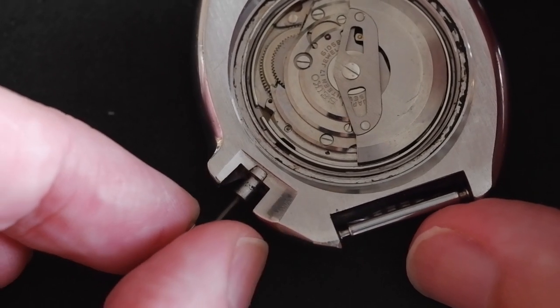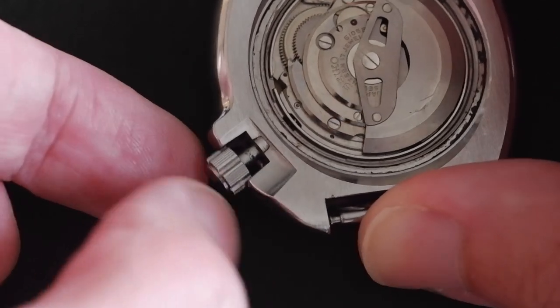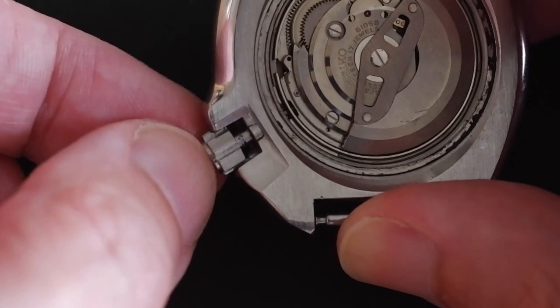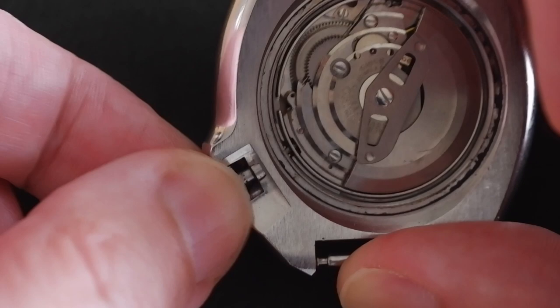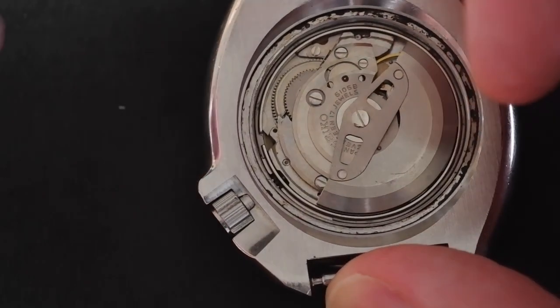To replace it, it's the same thing again — push it back in. This time you don't need to press down on the tab. The gasket inside the crown is really old and hard on this one, so I have to push quite hard, wiggling as I go — there we are, push it back in, and that's it.